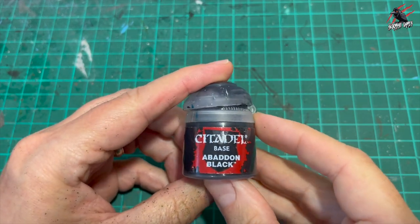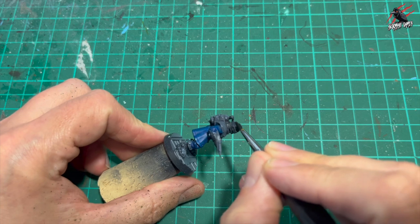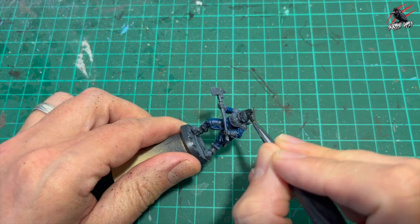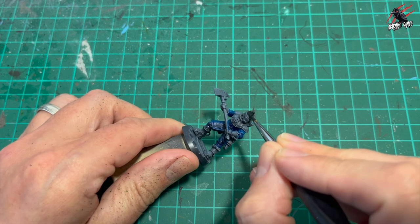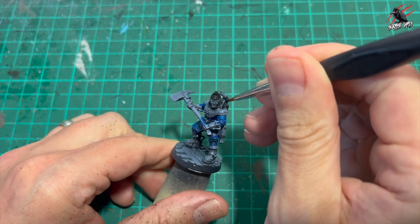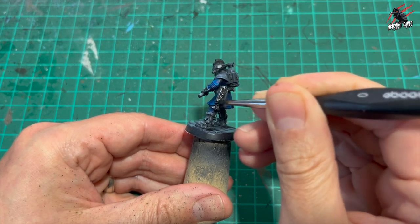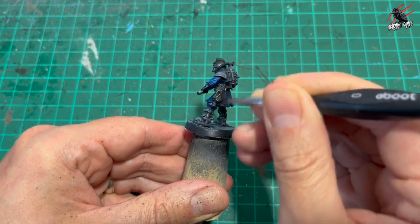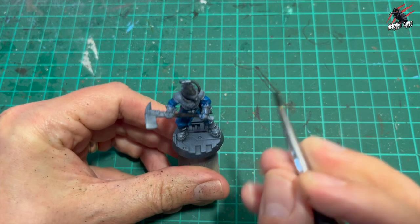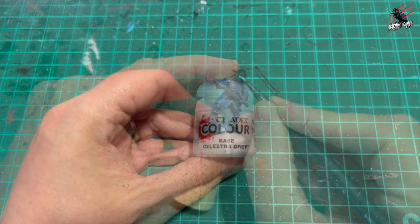Now it's on to Abaddon Black base paint. I'm going to paint the top of the helmet in this solid black colour and then we'll be using some silver on that later, but just one nice base coat. I'm going through all the main colours now, picking out the sections of the model and blocking in those colours. There's a little hose attached to the tank, so I'm just going to give that a nice coat. Then there's the sidearm - I'm going to cover the whole weapon and the holster with black. I've used a wet palette and added a bit of water into the paint so it's nice and easy to apply. You get a lot more control that way, so I definitely recommend getting a wet palette for all these base and layer paints. Then I went on to base Celestra Grey.